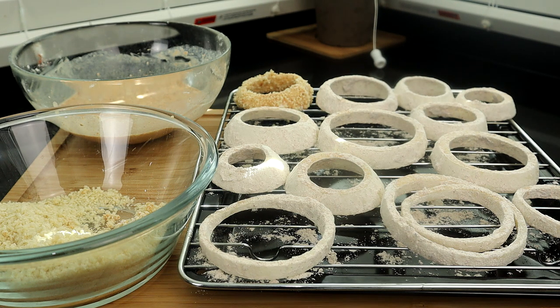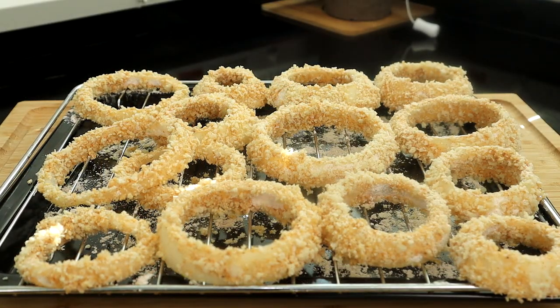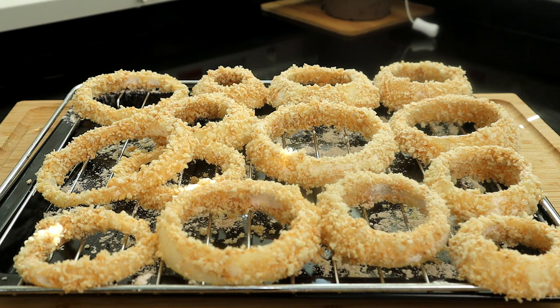I'm going to go ahead and do the rest of them — you saw how I did it. We'll come back once I get them all floured and battered. So now we have all our onion rings breaded and battered up in our breadcrumbs. Now we're going to go over to our deep fryer, because it's time to do some cooking.